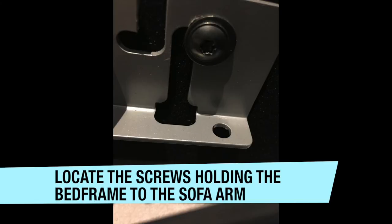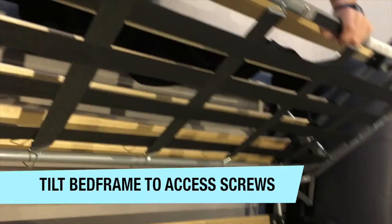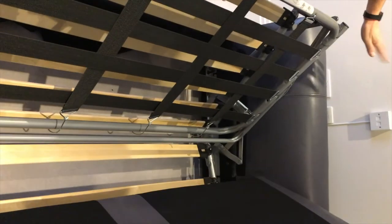Are you going to undo the screws at the side? That one, the screw. Yeah. And that one. Okay, yeah, and the other side the same. Other side the same. Two screws only.